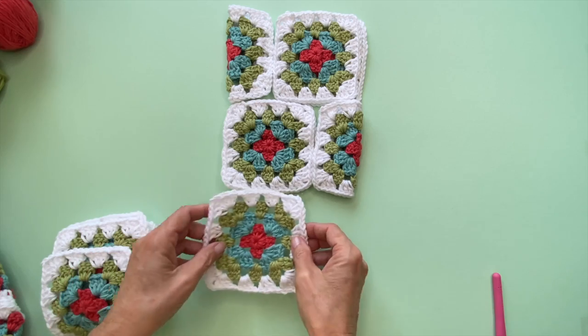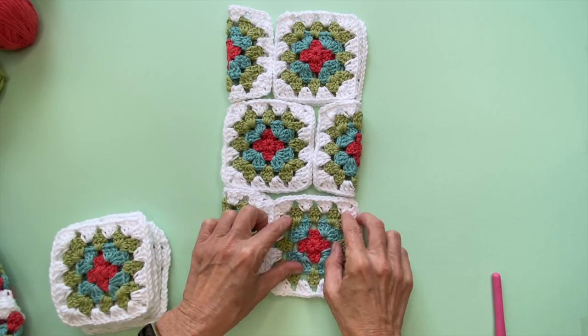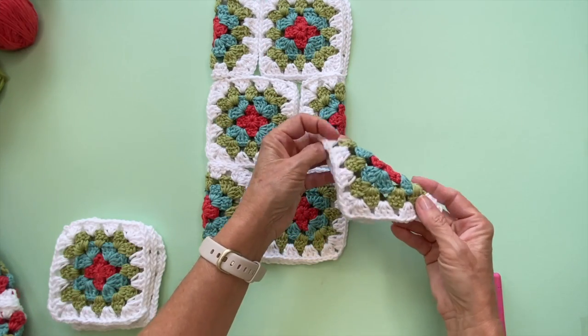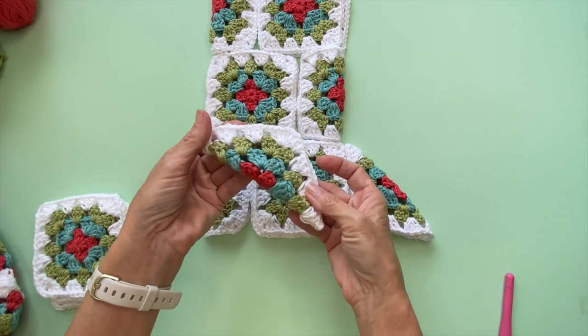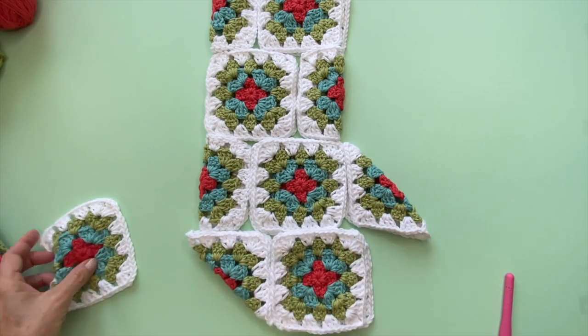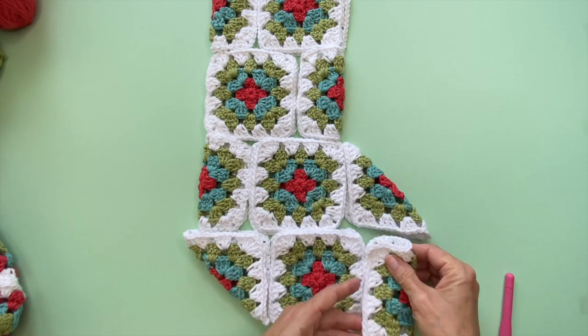For panel three you'll need four squares: fold your first square in half lengthwise, followed by two full squares on top of each other, then fold one square on the diagonal to form the top of the toe. For panel four you'll need four squares again: fold the first square on the diagonal to form the heel, then two full squares on top of each other, and finally a square folded in half lengthwise.